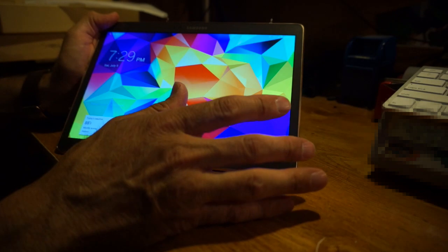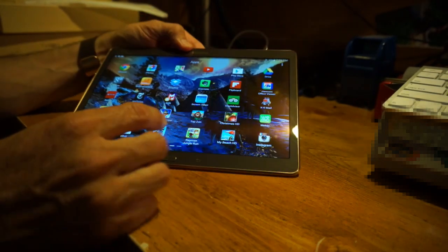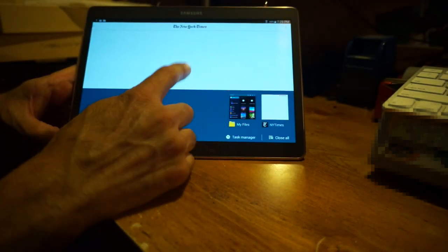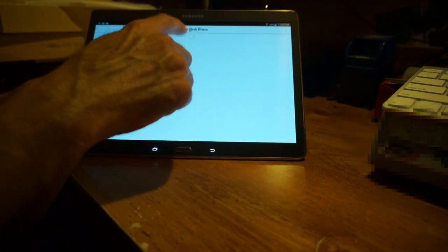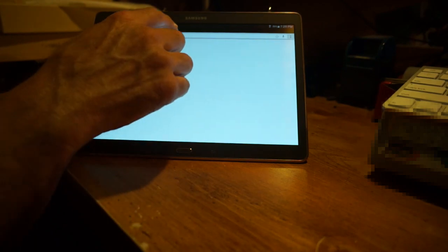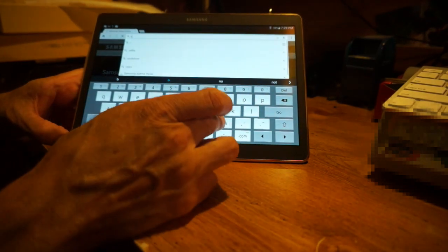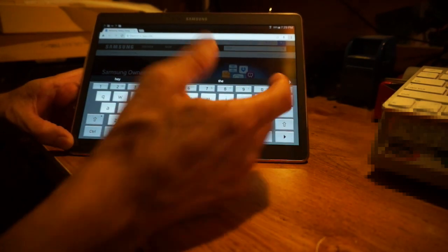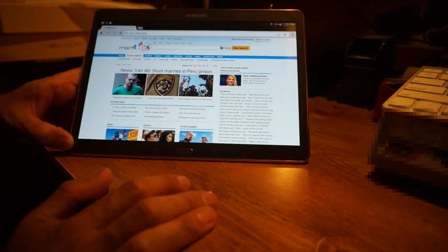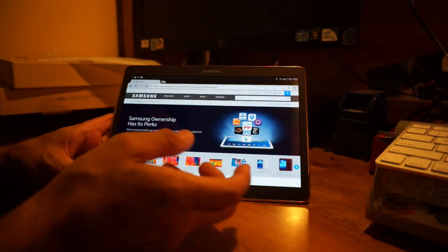Opening it up — look at how rich these colors are. It's very quick and responsive; everything is very fluid. If you can get your hands on one, you'll see how much better the display is. Let me open up a web page here. It's still downloading all my applications in the background, which is why there's some occasional pause — it's nothing to do with the tablet's performance.